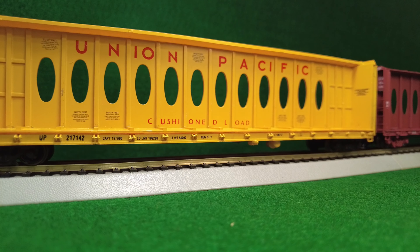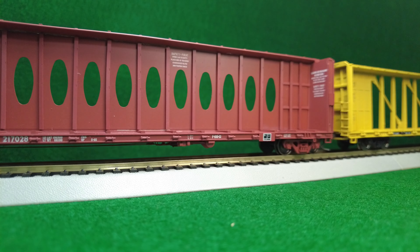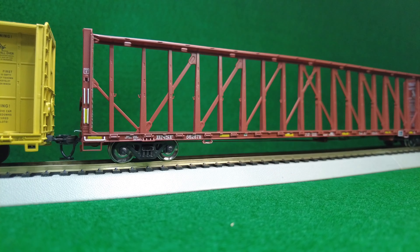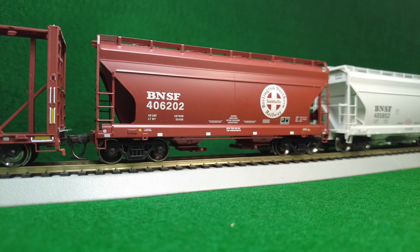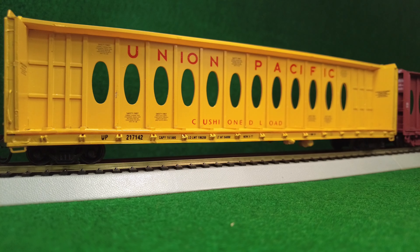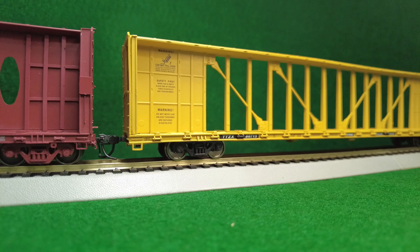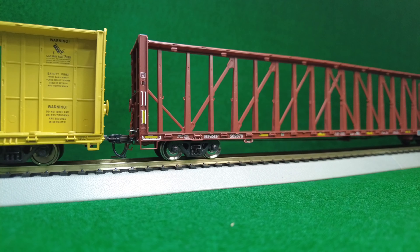A couple more things. I mentioned how light these cars were — you can get loads for them, which would help add weight and also help hide the added weight. Atlas and Walther's both make loads, and I'm sure plenty of other companies do as well. You'll notice the McKeon car at the beginning of the video had a load in it — that was a scratch-built custom load, so that's also an option. Also, Rapido is supposed to be releasing a center beam flat car sometime within the next few months, so that would be something to check out as well.